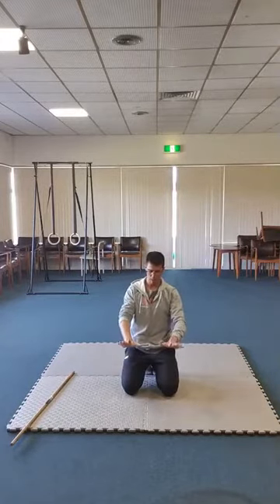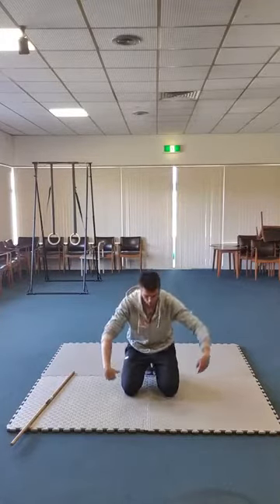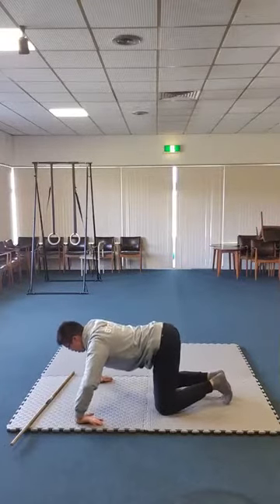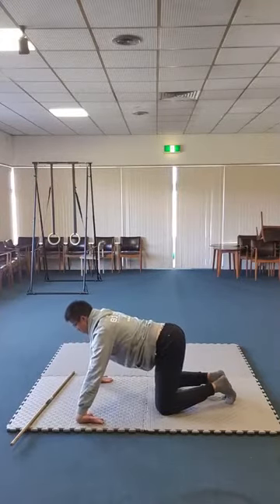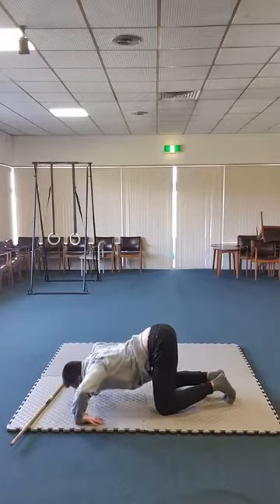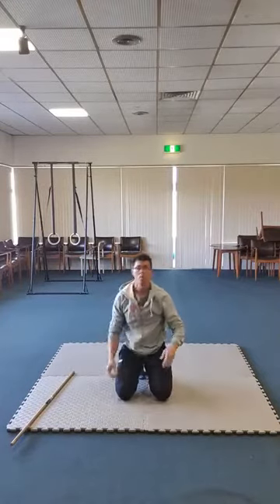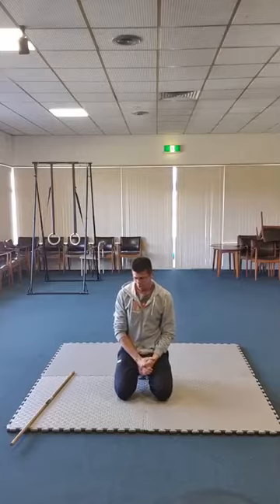Finger push-ups are similar to the position I was showing you. You'd have to be careful with this one — just come down and put whatever weight you can personally handle onto your wrist, getting your wrist strong in different angles, which is relative to some of the work you do on the ground.